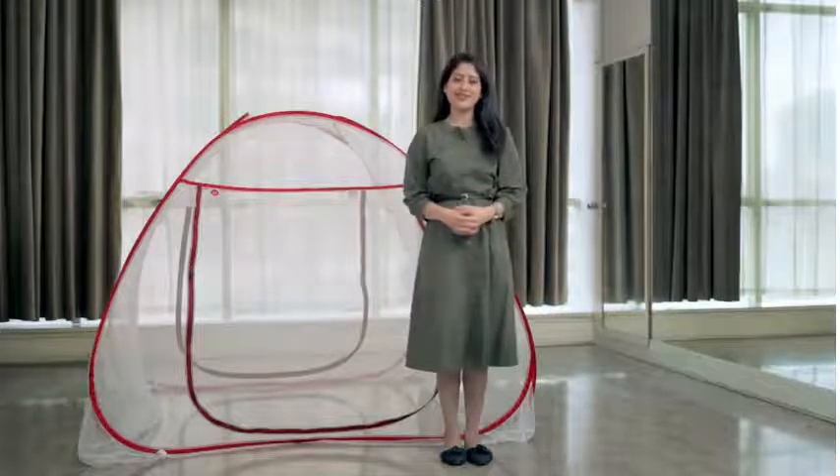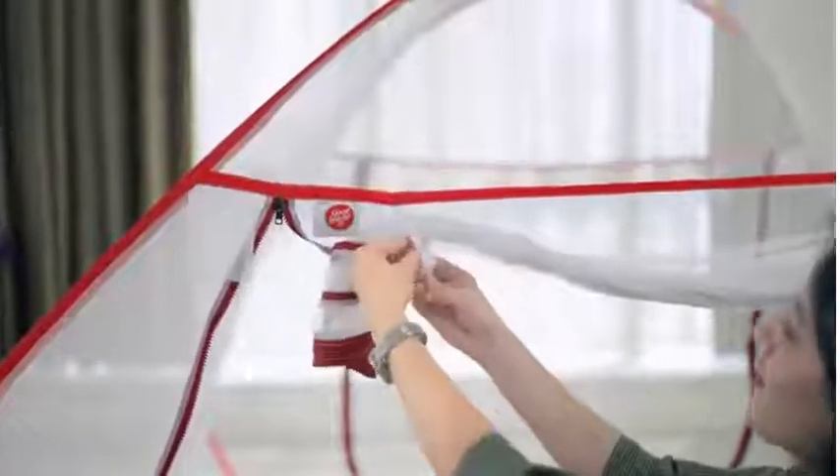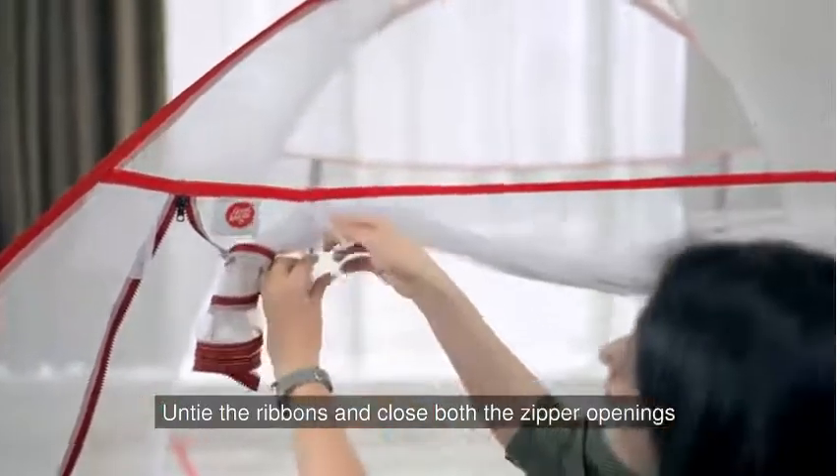In this video, we will explain the steps to close the net after use. To begin, untie the ribbons and close both the zipper openings.